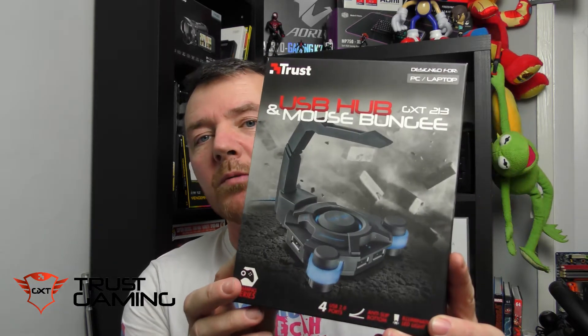Hello and welcome to Ice Monkey Tech. I'm Steven and today we're going to have a quick unboxing video all about the Trust USB hub and mouse bungee, so let's get straight to it.